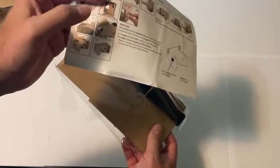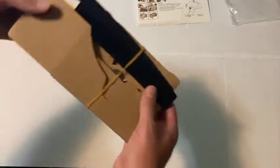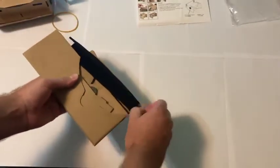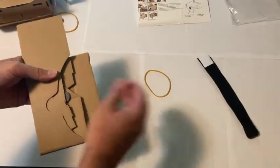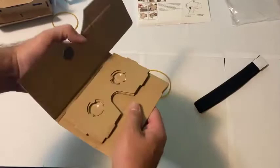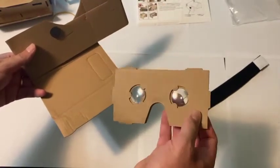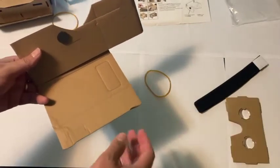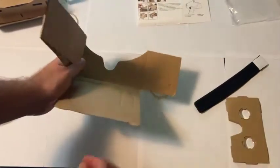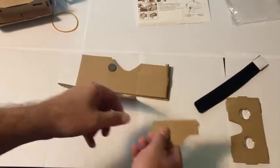I'm going to skip some steps, for example attaching the velcro to close it, and just show you briefly how to assemble this. You take out the pieces, take the rubber band off and set the velcro straps aside. These are used so you can strap it onto your head and not need to hold it. I'm unfolding the cardboard. Here you can see the viewer with the lenses inside. I'm going to set that to the side and unfold the cardboard — if something drops, make sure you pick it up.